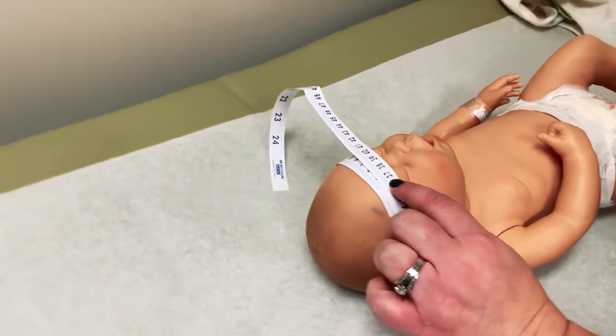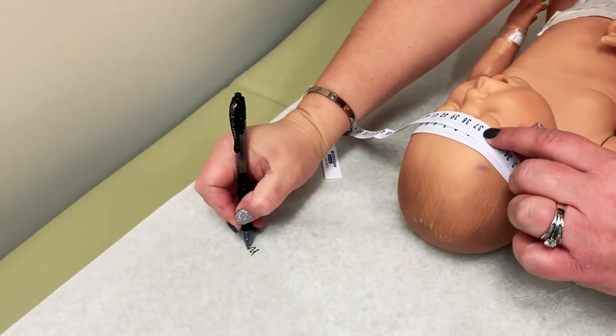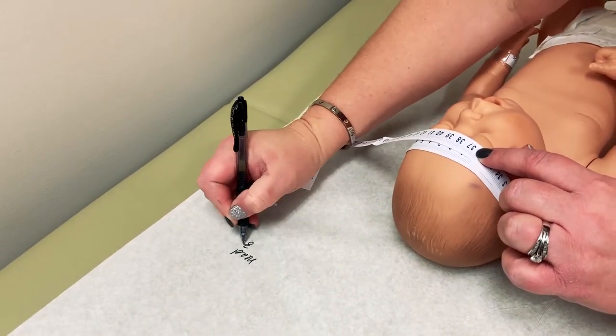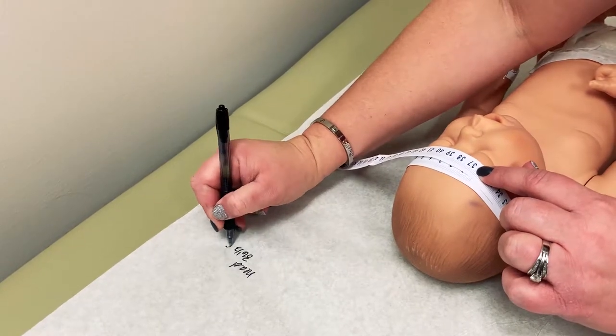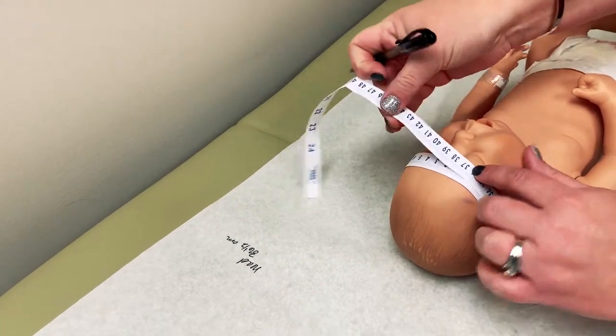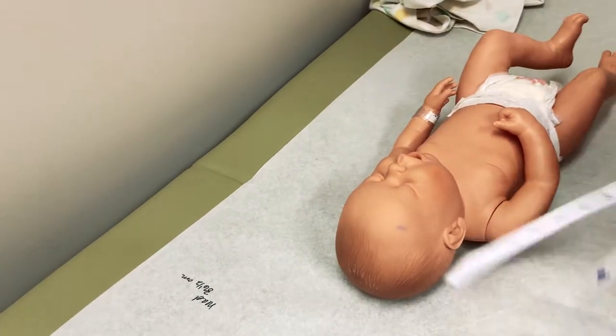Just so that I don't forget measurements, I usually will write their measurements along the side of the table paper.